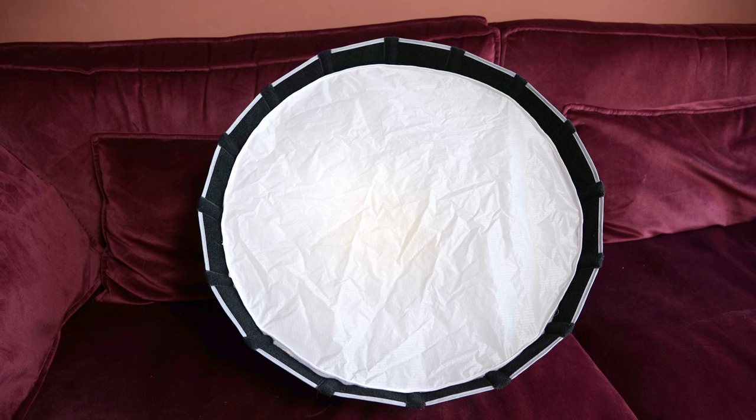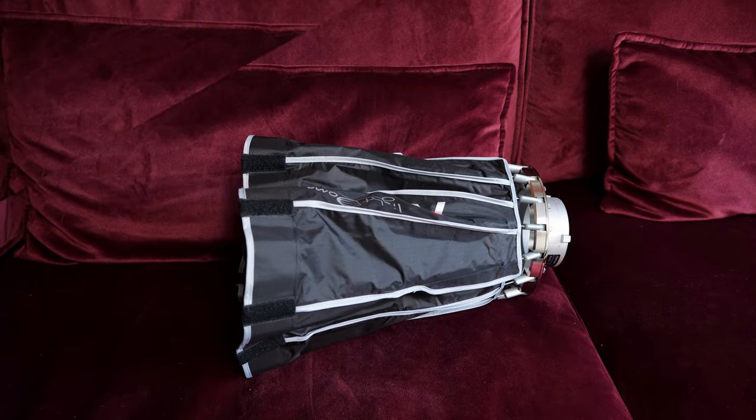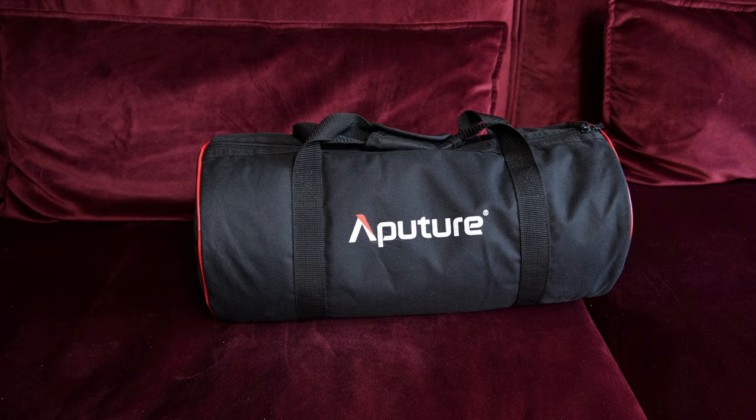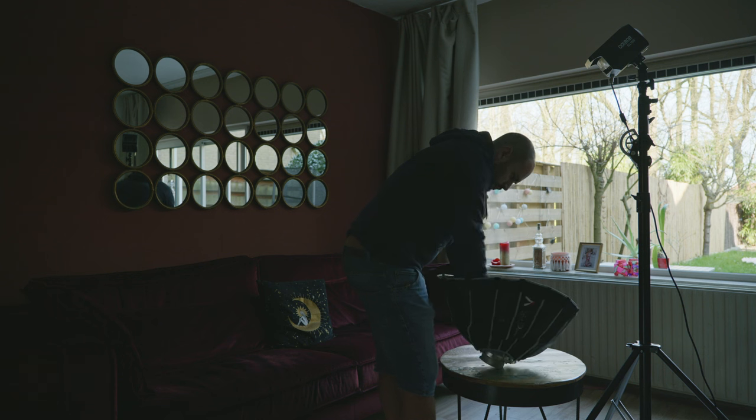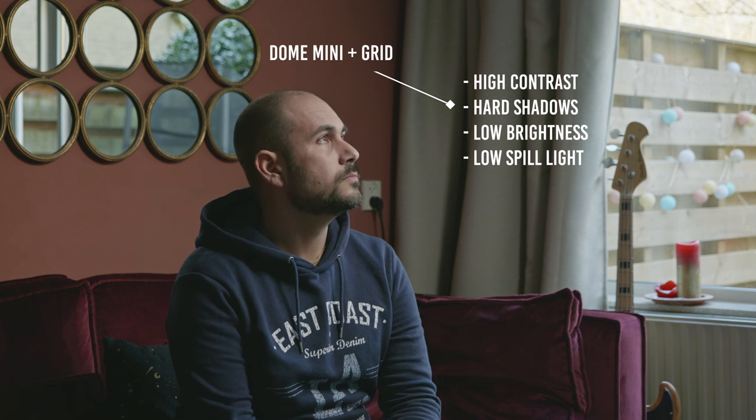The next light diffuser is the Aperture Dom Mini 2. It's really small, portable, and lightweight, and takes just a few minutes to assemble. However, the light coming out from this diffuser is pretty harsh and contrasty. I only use this softbox when I need heavy and moody images, or as an accent light to separate the subject from the background.